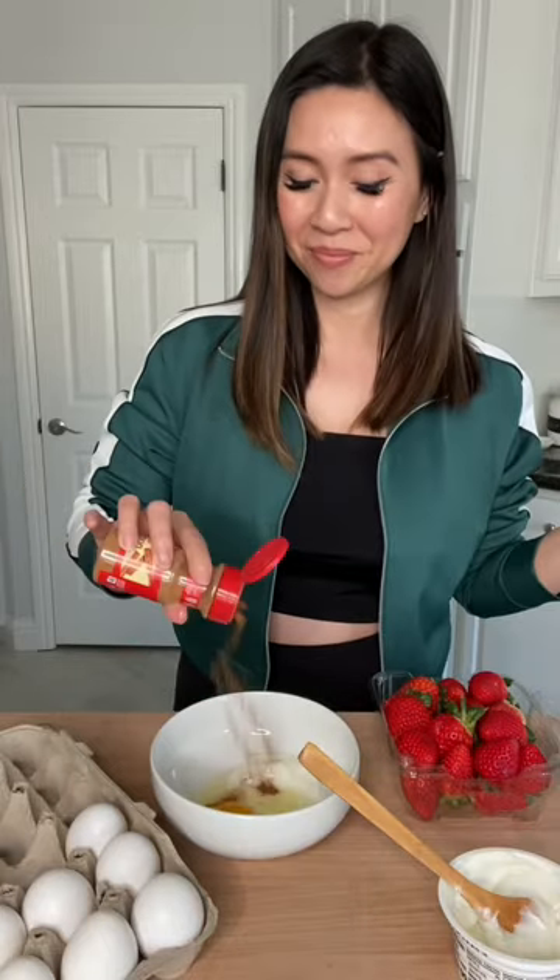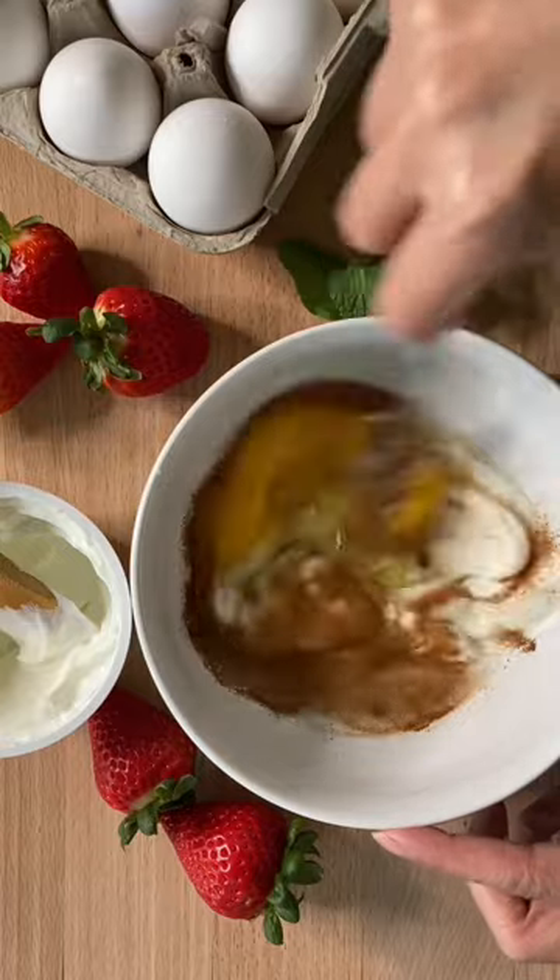To start, you need some Greek yogurt, one egg, cinnamon, and a little bit of agave. Give it a quick whisk.